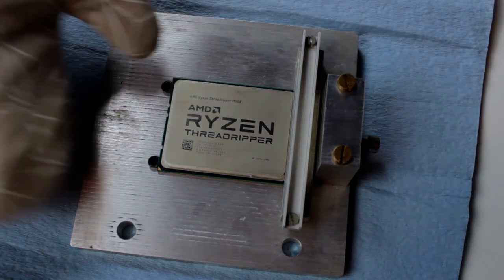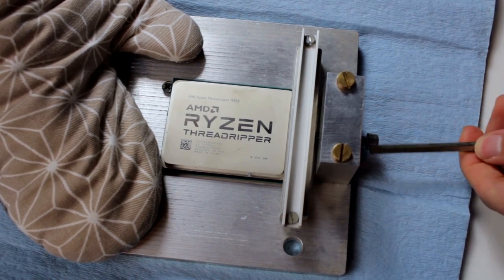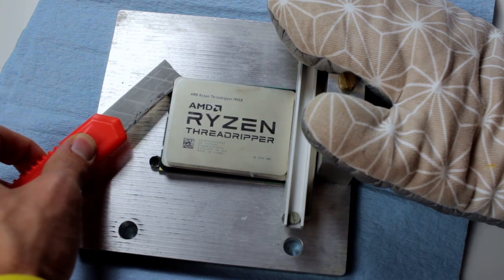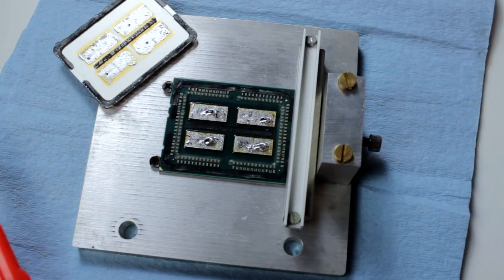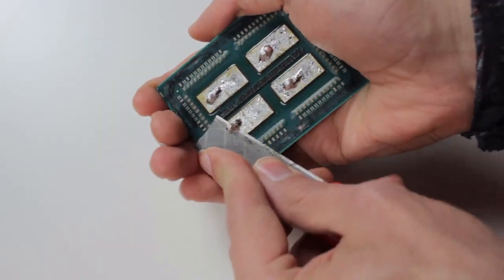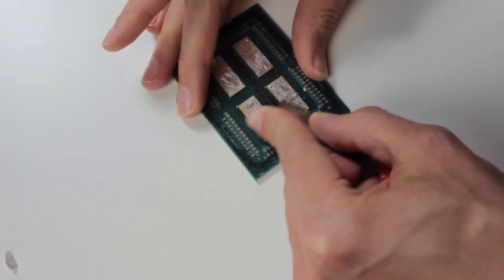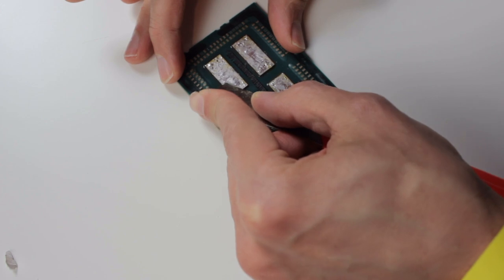I noticed that there was almost no force needed at all to push the IHS away. That's mainly because all the solder was liquid at that point and I only had to work against the glue. Eventually I took off the IHS using a knife, then left everything overnight because it was very hot. The next day I cleaned the dies with a knife to remove unnecessary indium residues. I also put marks on the dies so we can always identify which die was in which position, in case there are dummy dies.